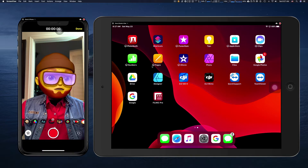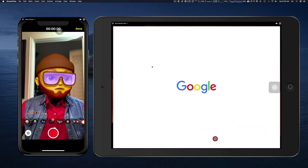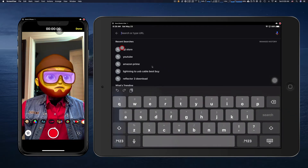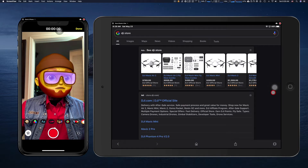Same with the iPad. For example, go to Google. My keypad went dark. Go to the DJI store — there it is on my iMac.